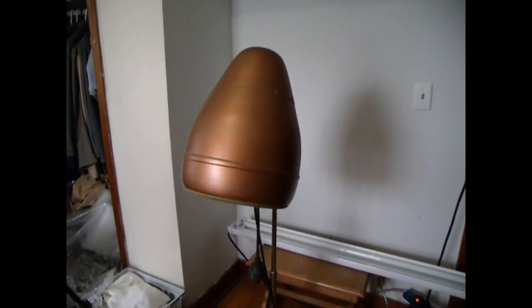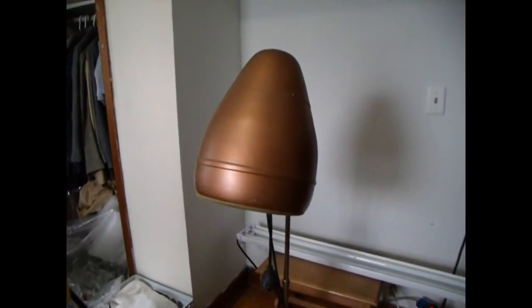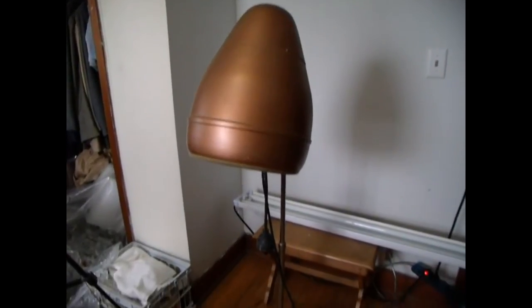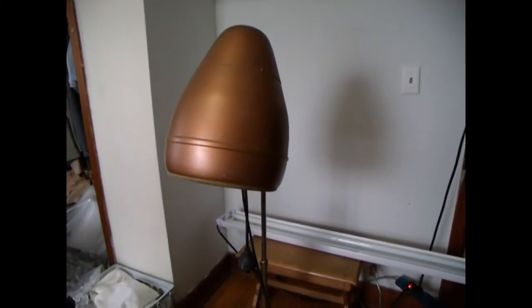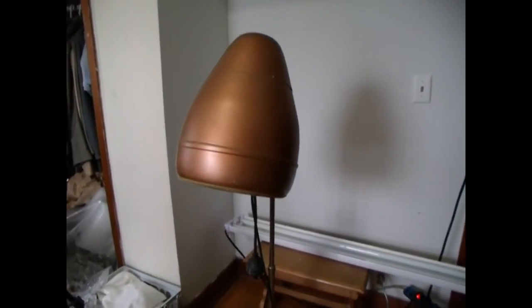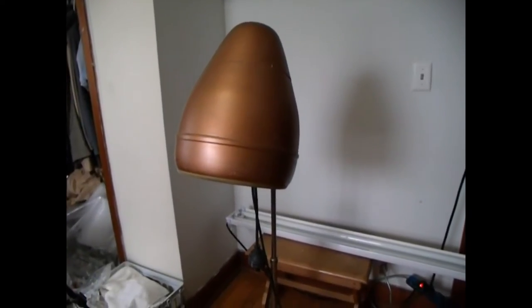Hey guys, welcome back to the Struggleville YouTube channel. We're going to do something a little different today — I'm going to do a how-to video. I've never done one before, mostly because I don't know how to do anything. But what you're looking at is a stand-up beehive hair dryer. I picked this up at an auction about a week or two ago, paid one dollar for it. This is the third one I've owned, and we're going to convert it into a floor lamp.